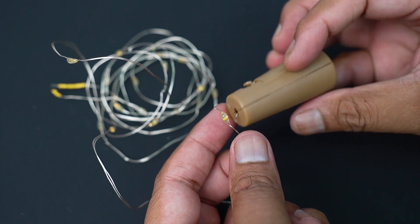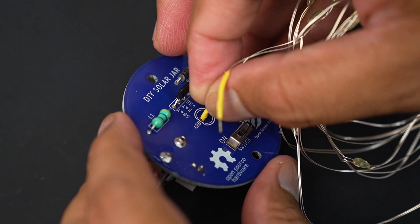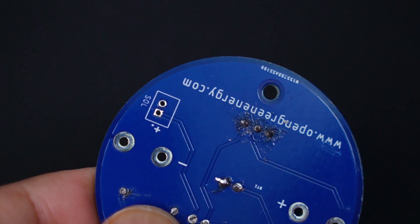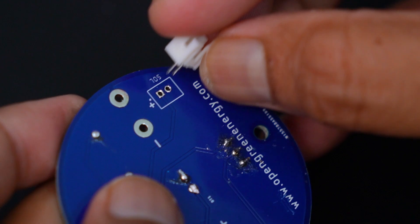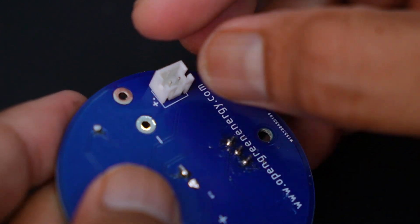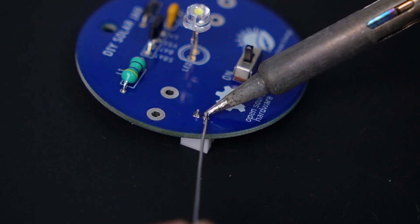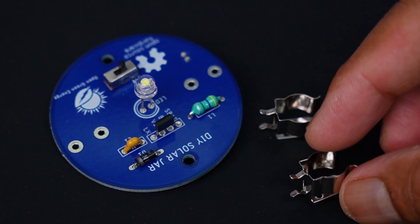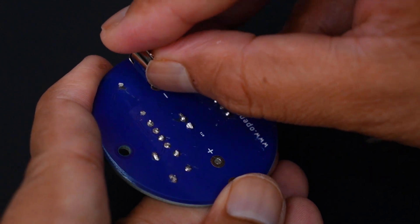The beauty of this PCB is that you can use a small string LED light instead of a single LED. The JST connector is used to connect the solar panel to the PCB — be sure it is soldered onto the bottom side of the PCB.